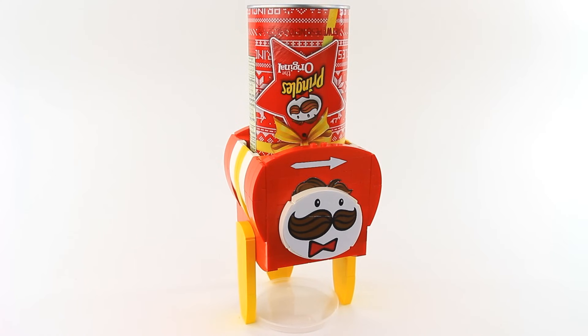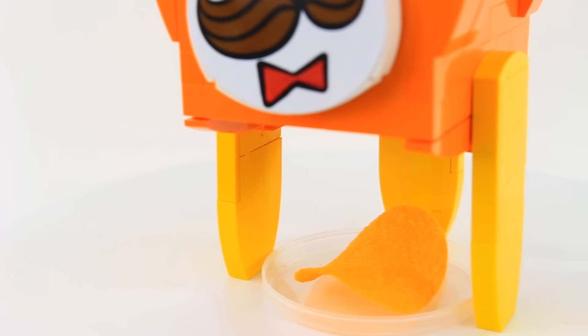As you can see in the thumbnail, you can also do this with big Pringles cans as well as other flavors like sour cream and onion and cheddar cheese.